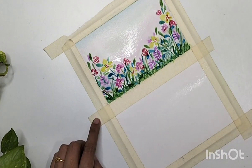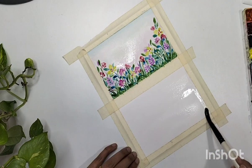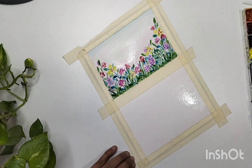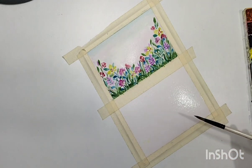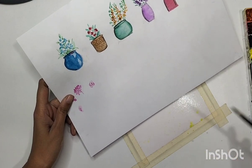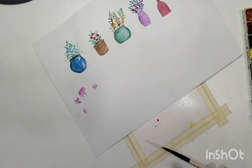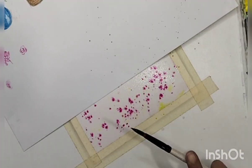Now let's start with the second one — the wet on wet technique — where we are going to wet our sheet thoroughly. I'm going back and forth multiple times with clean water to wet this area. Make sure you don't have any running water pooling on the sheet. Then use a rough sheet or paper to cover half the area so the colors won't spread into that section.